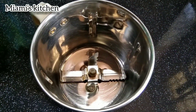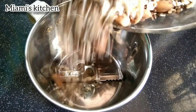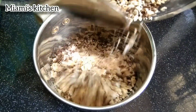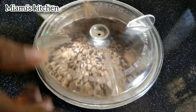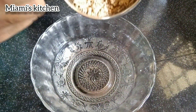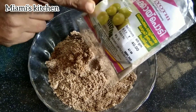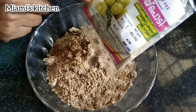I will mix it in a jar and mix it up. Let's mix it in the same way, a little bit. Let's mix in 1 tbsp of vitamin C — about 4 tbsp of vitamin C.